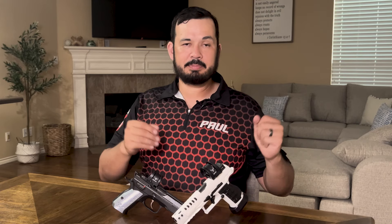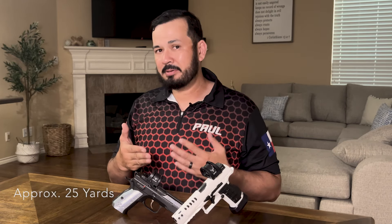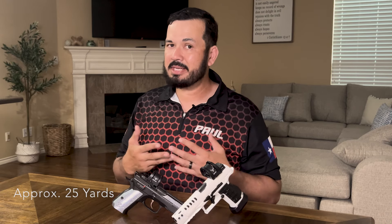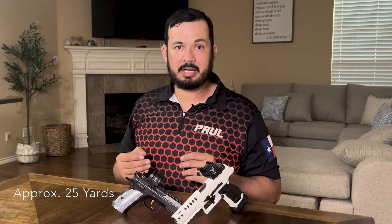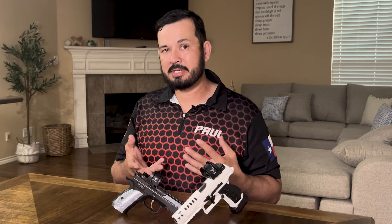It's important to know what ammo you're going to use. With 9mm we use anything from 115, 124, and 147 grain, and there is a variance — especially when you go from a hot 115 to a slow 147 competition load. That ends up being about two to three inches of difference at range, so it does make a difference. If you want to be on the conservative side, I've always zeroed with 115 grain ammo, knowing that softer ammo will give a little drop in point of impact.